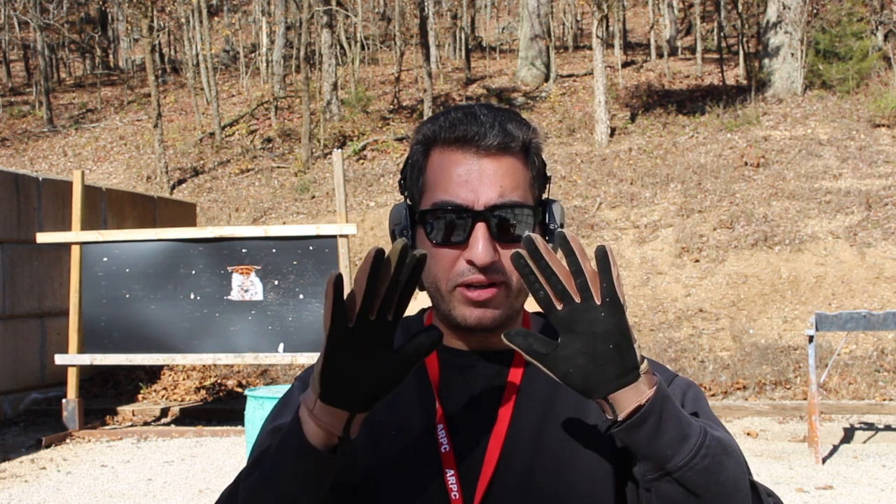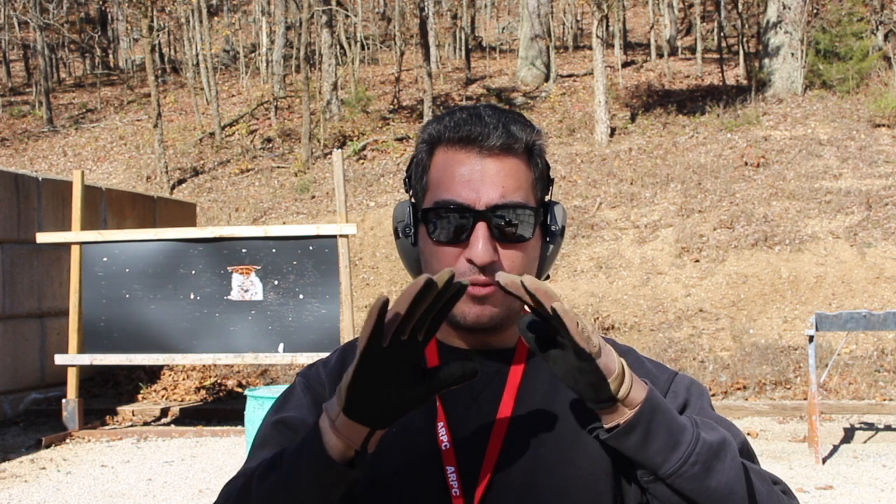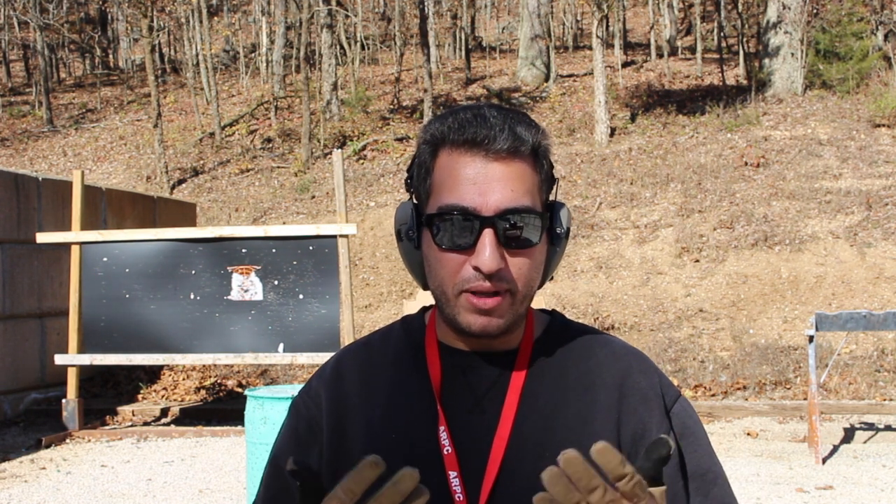If you notice today I'm wearing gloves while I'm shooting. It is November, starting to get cold. I'm going to be carrying with gloves when I go out, so I'm going to be using the gloves today just to train like I carry.